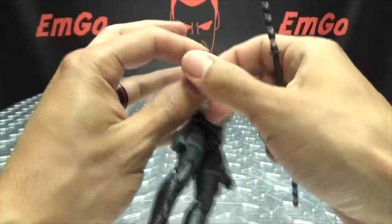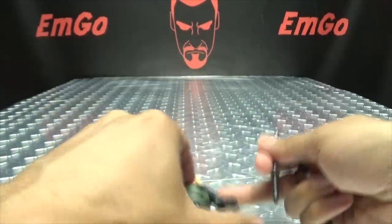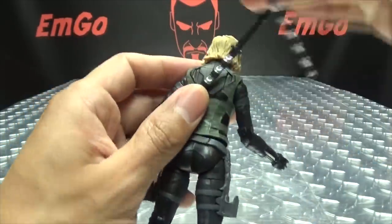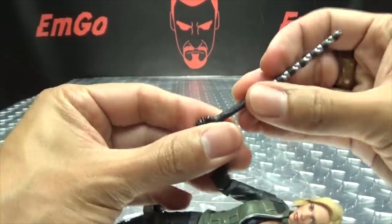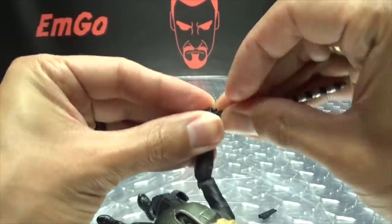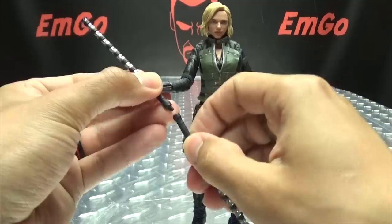Unfortunately, you can't store the sticks on the figure itself. In the movie she stores them crossed on her back, but there's no way to actually do that here. But hey, you can still have her holding her beating sticks.